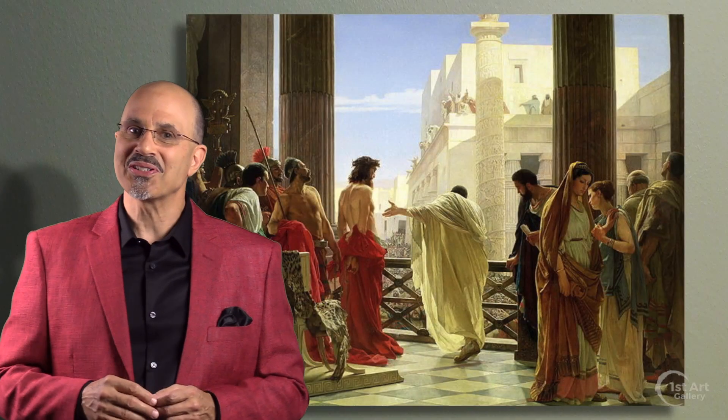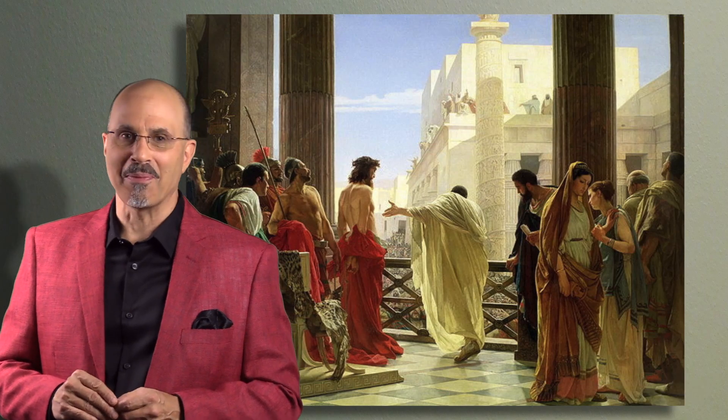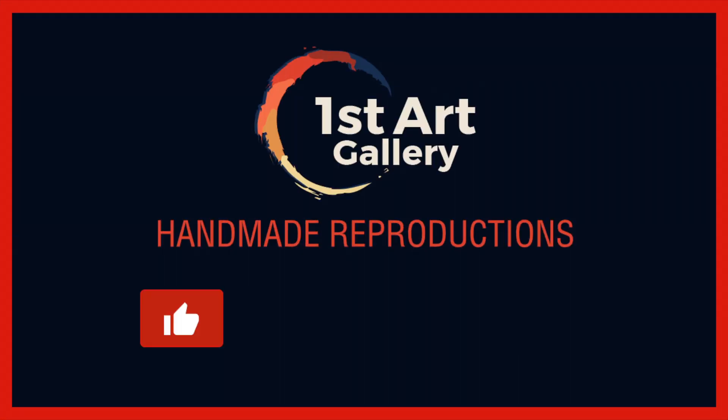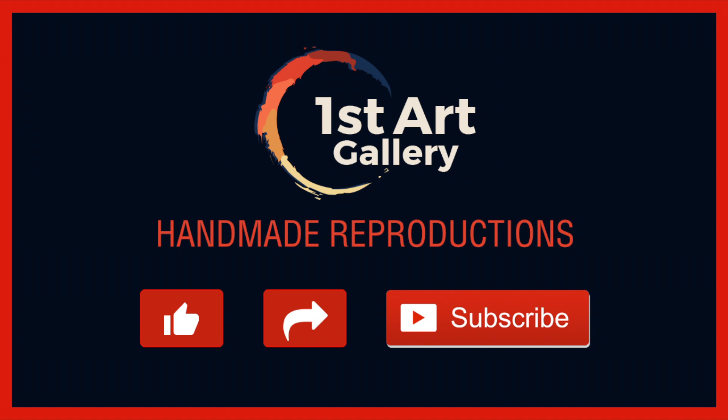I'm Larry Withers, and this has been your Two-Minute Masterpiece. If you enjoyed this episode, like it, share it, and subscribe to our channel.